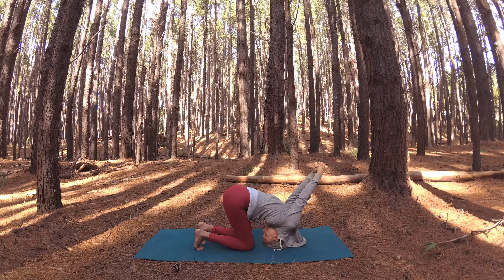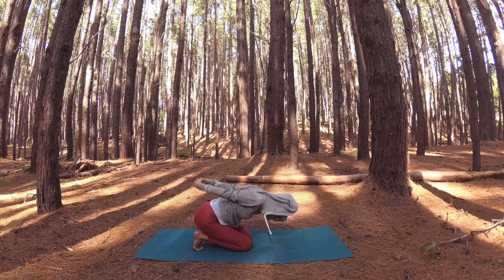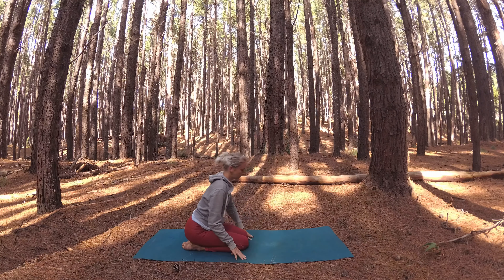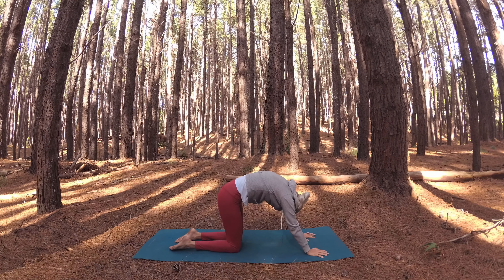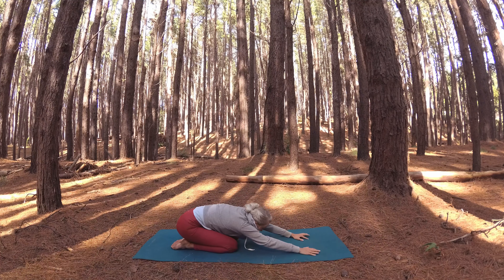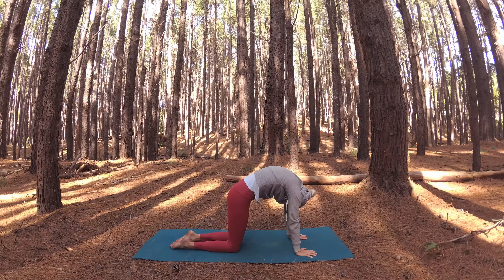Breathe deeply, connecting with your body within this pose. Take a deep, soothing breath in, then on your exhale release your right ear to your right shoulder, stretching and opening the left side of your neck. Slowly lower your chin down through center towards your chest, then up for your left ear to meet your left shoulder, tending to the right side of your neck. Slowly lower it back down through center, chin to chest, and lift up to neutral.